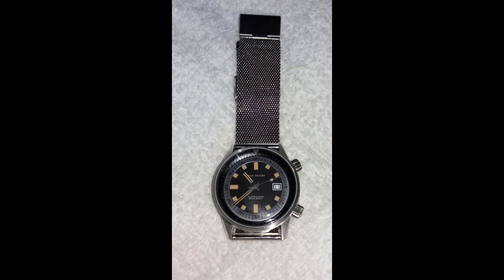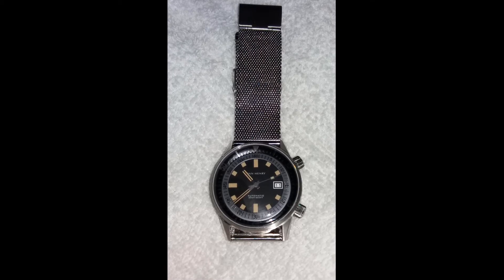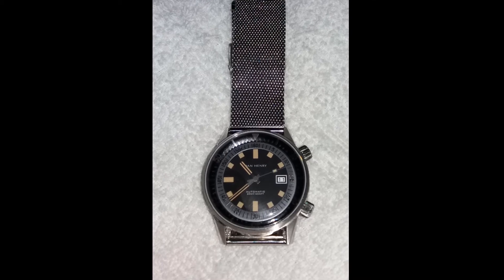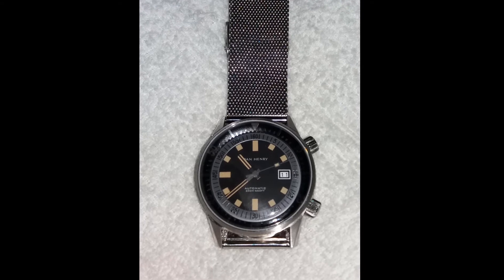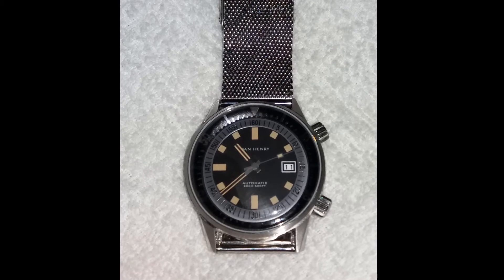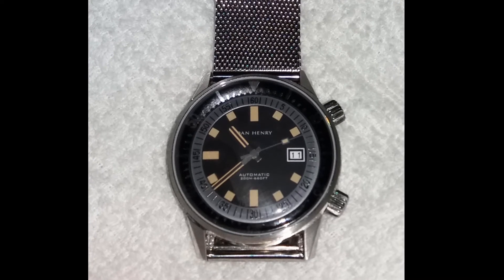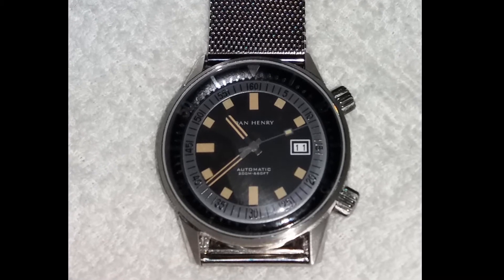Next up we have another watch by the same company, Dan Hendry. This time around it's a diver called the Dan Hendry 1970 Compressor Diver. He says it's great on either rubber, NATO, or a mesh. It has great lume and a rotating inner bezel — very interesting. You rotate the inner bezel with one of the two crowns. This watch is an automatic and is water resistant down to 200 meters, with some very nice details such as the minute hand reaching exactly to the beginning of the inner rotating bezel.